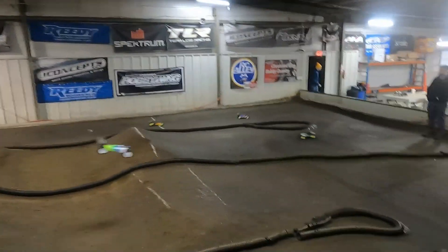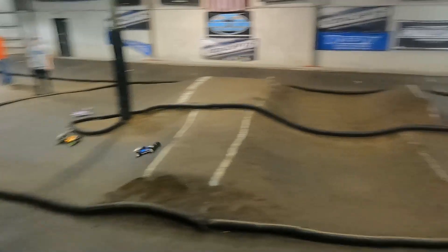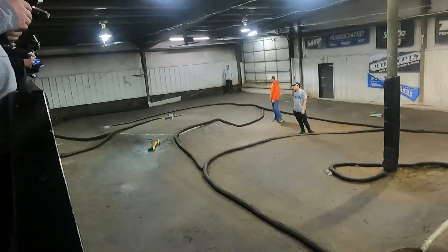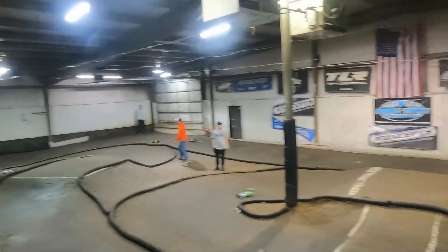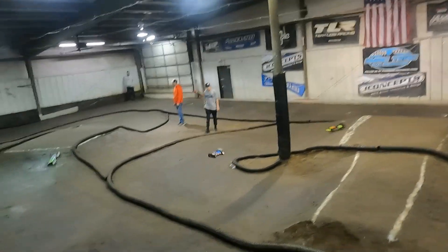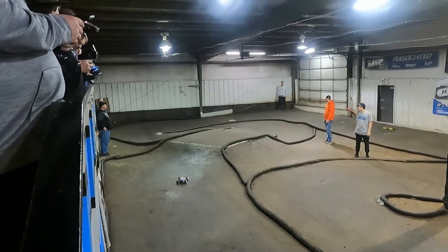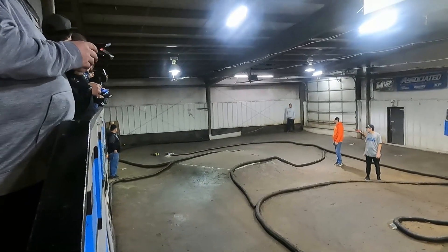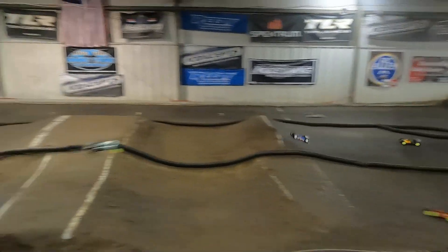The battle for third through sixth is intense. Isaac is all over Vanya — let's keep it clean, guys. Vanya still has the lead for third spot though. They head over the second double and back up the track. Matt Kessel extending his lead out front, now 12 seconds ahead of Matt Welch, about to put him a lap down on the back side of the track.